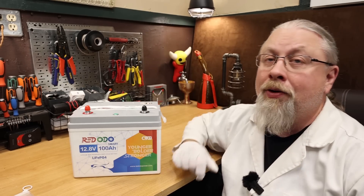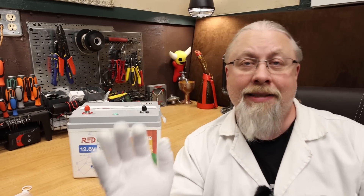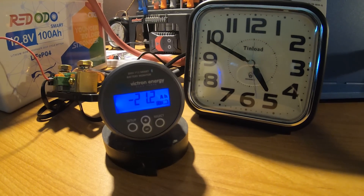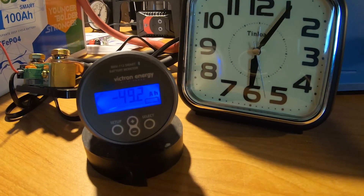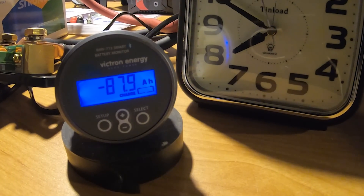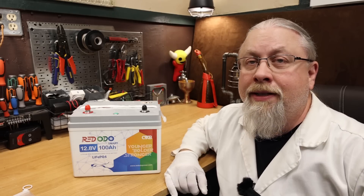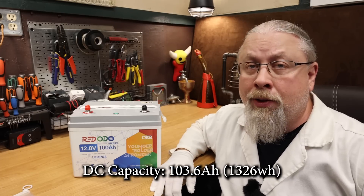I took the RedOdo 100 amp hour smart battery into my secret laboratory where I performed all kinds of crazy experiments on it, including a single-fisted battery capacity test. As for the results of the DC battery capacity test, the 100 amp hour battery scored 103 amp hours out of the rated 100, which is typical for grade A cells.